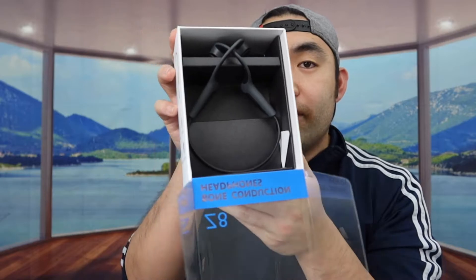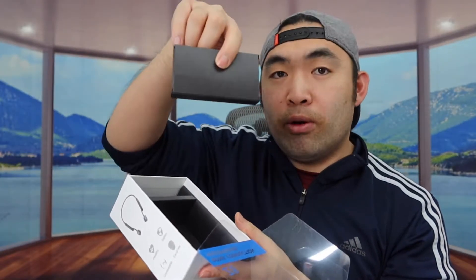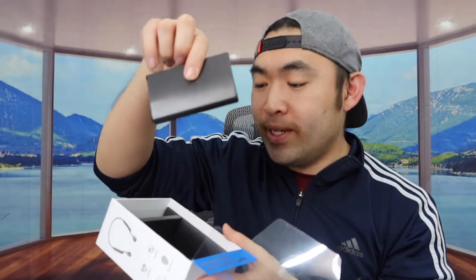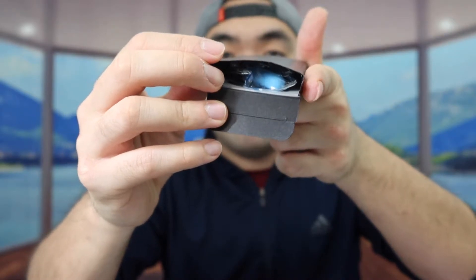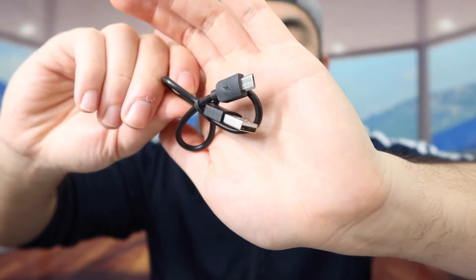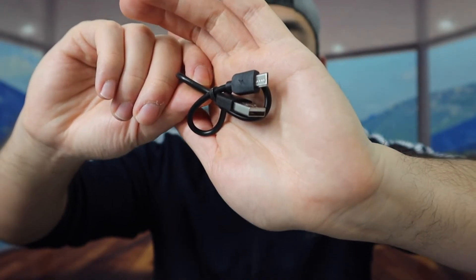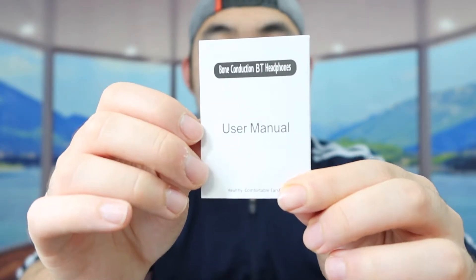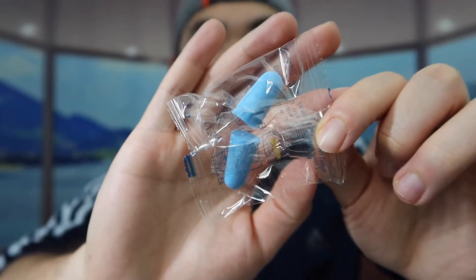Let me open it up to show you guys what the inside looks like. I'm going to pull this part open like this. Once you do that, you can definitely see the product inside. They also have a small box inside that probably has all the accessories. Opening that up, inside they got a USB to micro USB cable so you can recharge the headphone, a user manual to teach you how to use it, and some ear tips you can use as well.